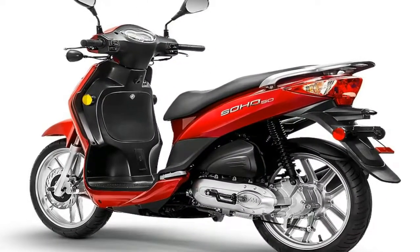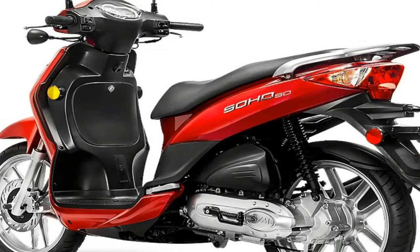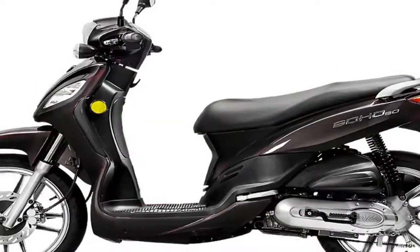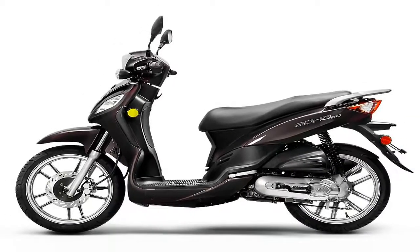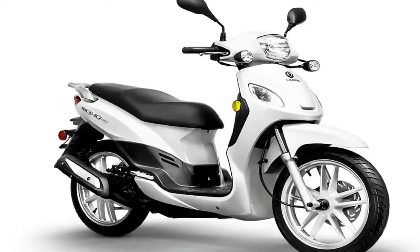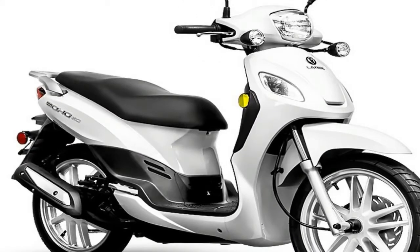A dual pot piston and anvil hydraulic caliper pinches the 226 millimeter front brake disc, and the 130 millimeter mechanical drum binds the rear. No ABS or any such bollocks — just good old-fashioned brakes with honest feel and feedback.